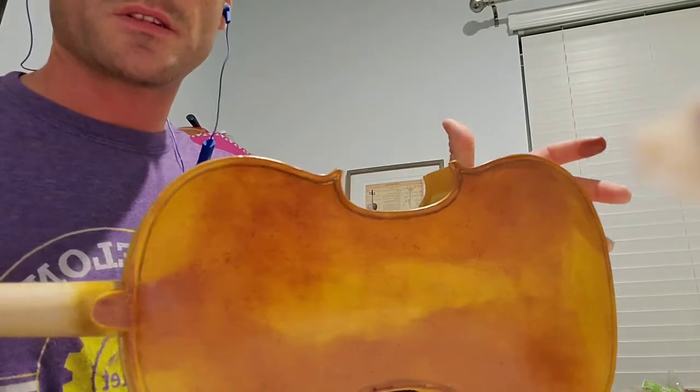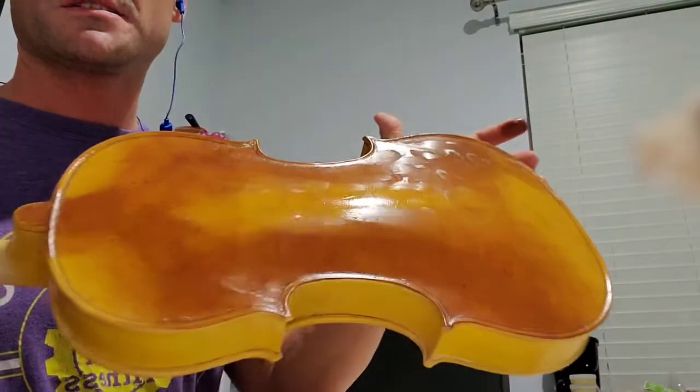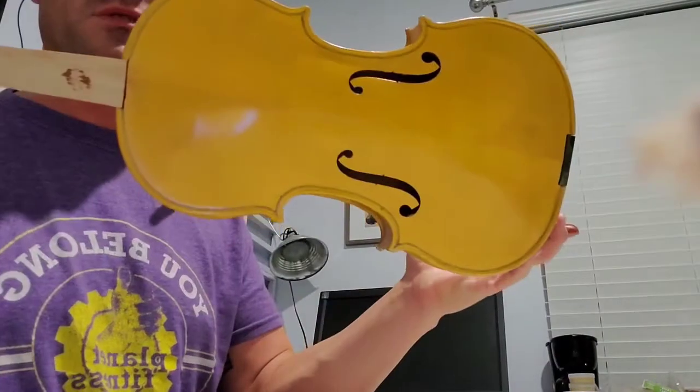I think I got it kind of where I want it. You can see the nice dark spots where it slowly fades into the worn spots. This is going to get a clear coat, and then I'm going to call it done on the back side. From here I'll probably flip it over and do the front side next. See you guys later — have a great week and a good weekend.